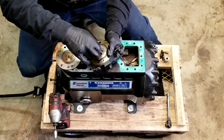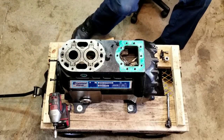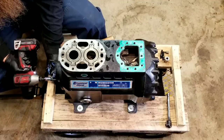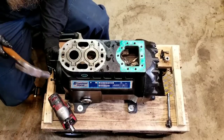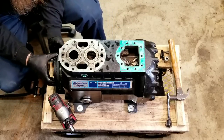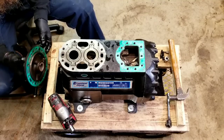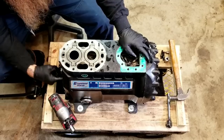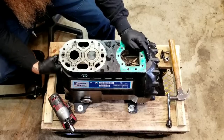Surprised how easily this thing comes apart. Let's put this guy back on and set him aside for a little while. That's a gentle little tap there. The bearing looks pretty good — terrible. Yes, we got just the one moving. Now when you have just one piston left inside one of these things, it's going to shake around because it's out of balance, obviously.